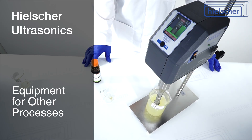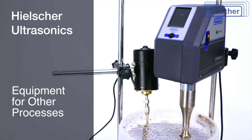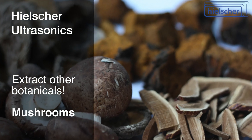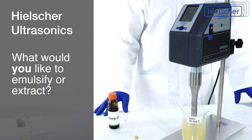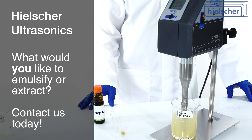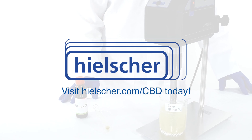Beyond nano emulsification, you can use the Hielscher UP400ST to extract CBD from cannabis, or to extract other botanicals such as mushrooms, medicinal plants, coffee or tea, herbs or spices. We look forward to discussing your nano emulsion or extraction project with you. Please contact us today and visit Hielscher.com/CBD.